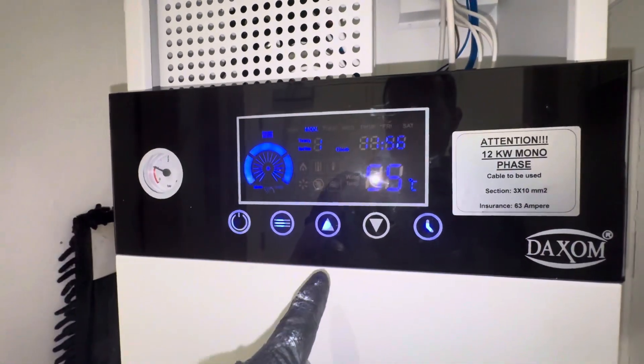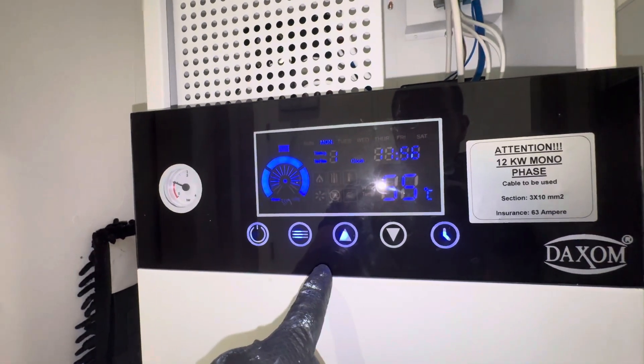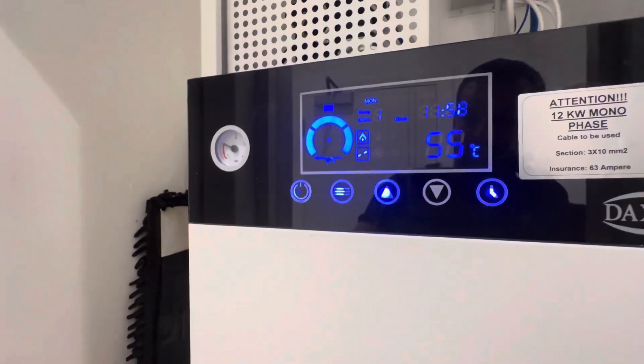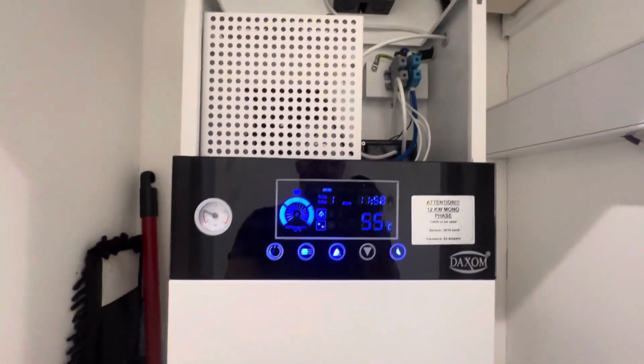It's not dripping, so that's a good sign. So we've got hot water demand on and it's all running. Everything's starting to heat. So there we have it — all done.